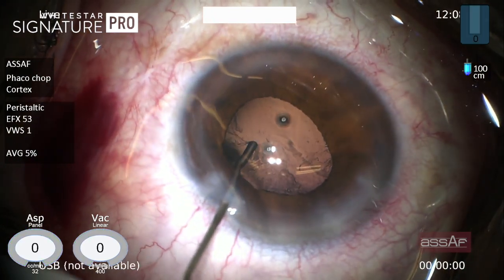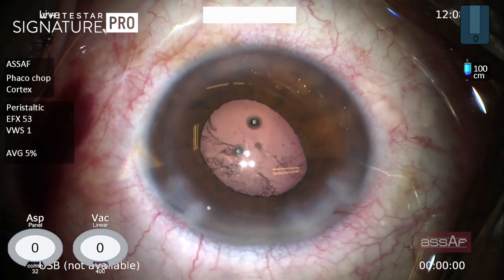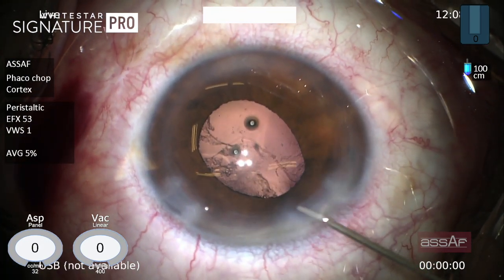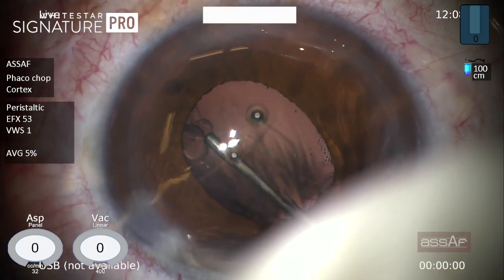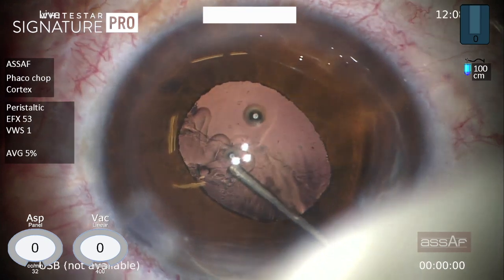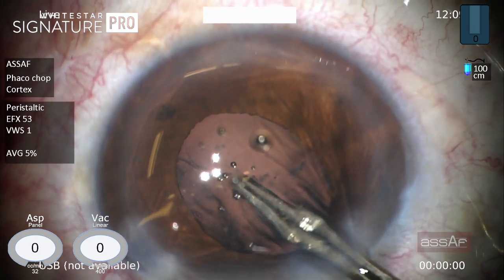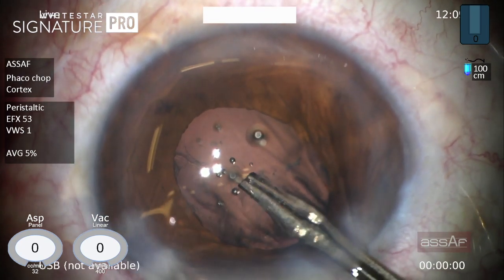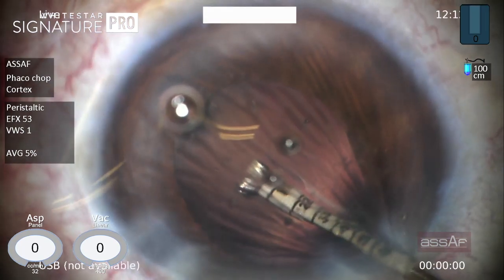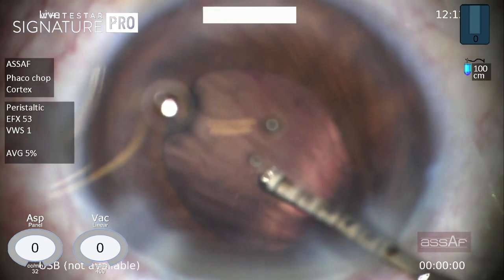Finally, we are left with some cortical fibers adherent to the posterior capsule at the visual axis. I'm trying to do some viscodissection to clear these fibers away from the posterior capsule. However, having failed, I tried to mechanically peel those fibers off the posterior capsule with the rhexis forceps — micro-rhexis forceps — trying to remove those fibers at the visual axis.